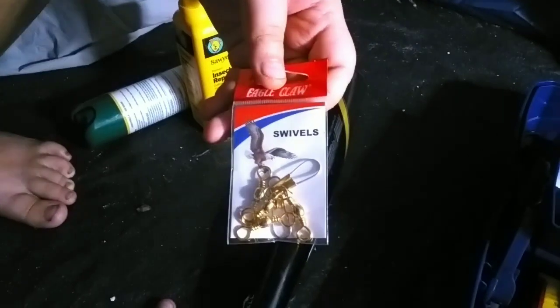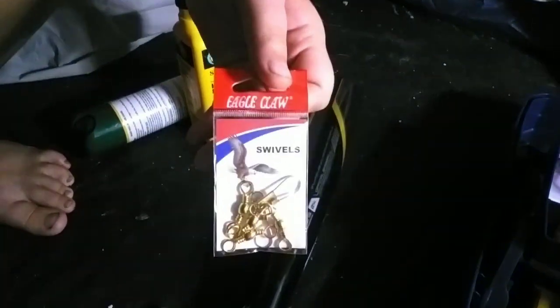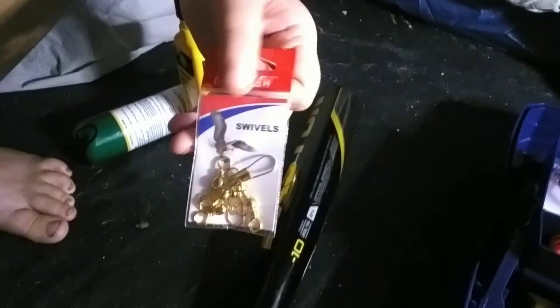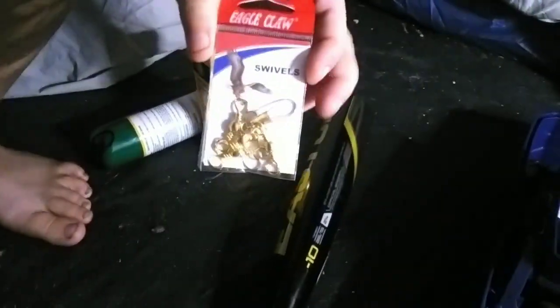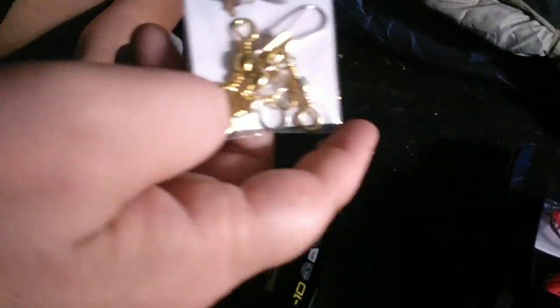If anybody can please explain to me what swivels are used for, it would be greatly appreciated, because those came with the kit too. Don't know what to use them for, so please tell me what swivels are used for in the comments.